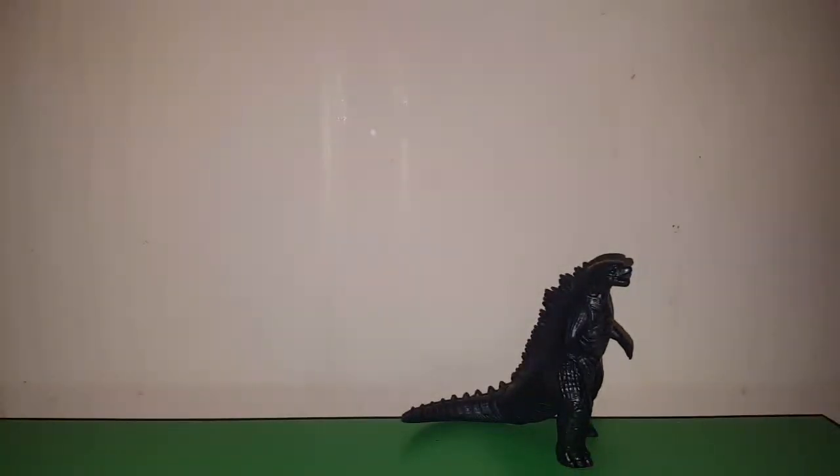Hello everybody, my name is Gojira Matthewzilla, and welcome to my review of the Running Press Godzilla 2014 Lights and Sounds minifigure.